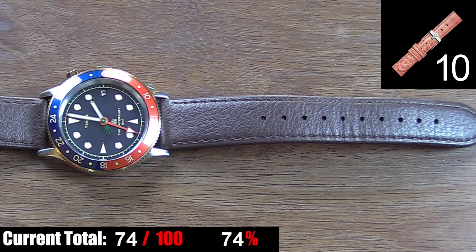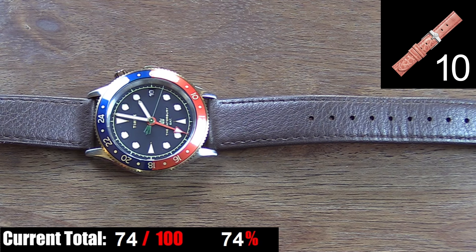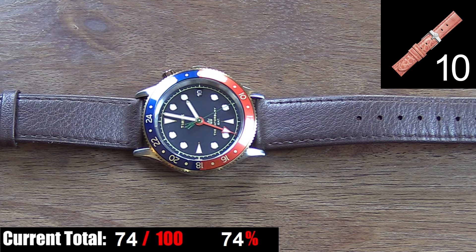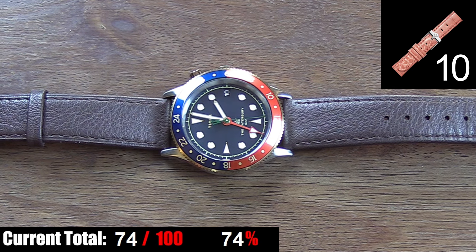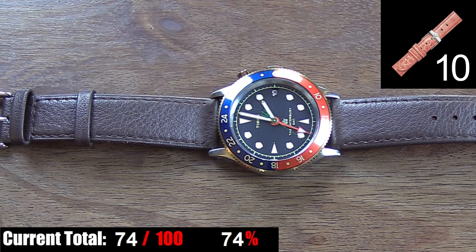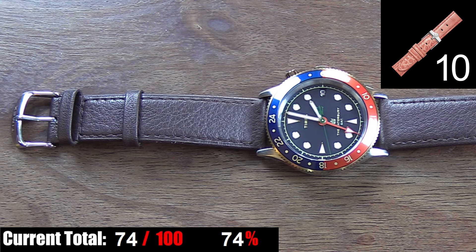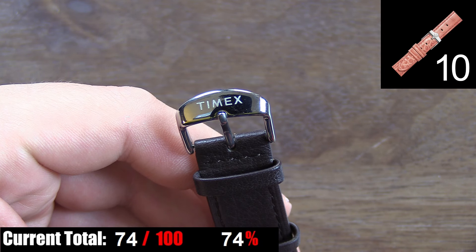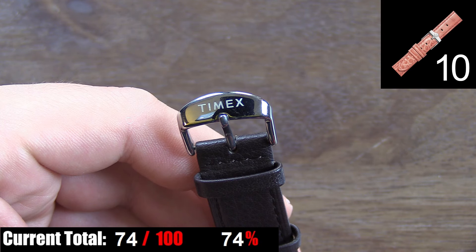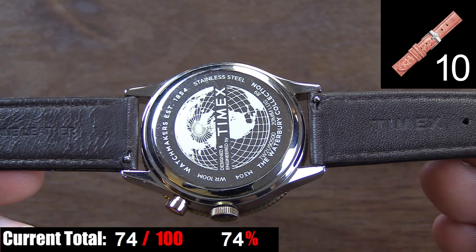The strap on this watch is a mixed bag of excellent and just average. Starting with the good — it's brown. I always see black straps on Pepsi-style GMT watches, but brown is a better choice to match this deep shade of blue on the dial and looks great with the gold accents. It's a handsome looking strap with a subtle textured pattern and simple stitching. The strap length is excellent and would fit just about any size wrist. The free loops hold the excess strap in place throughout the day. It's also worth mentioning that Timex uses quick releases, so you don't need a spring bar tool to take off the strap.